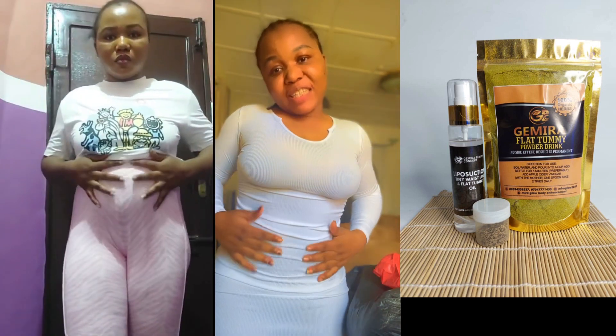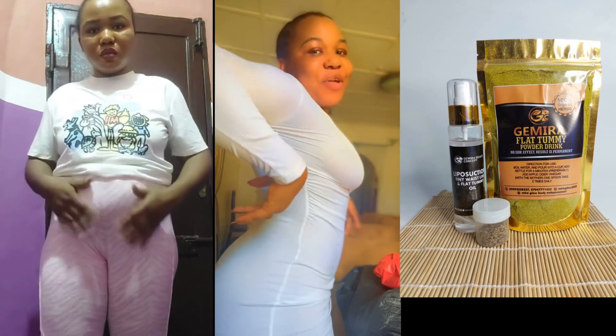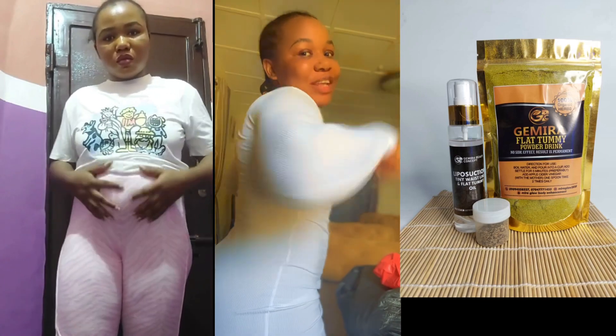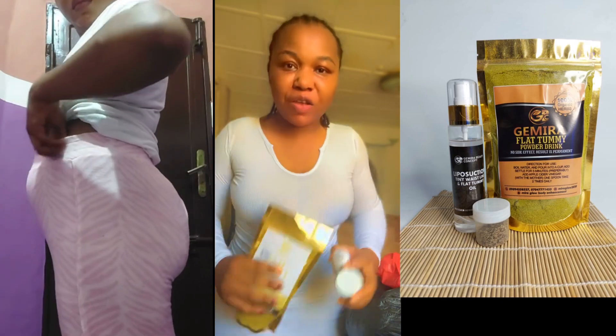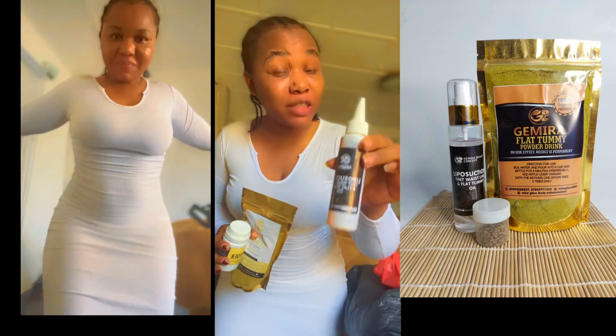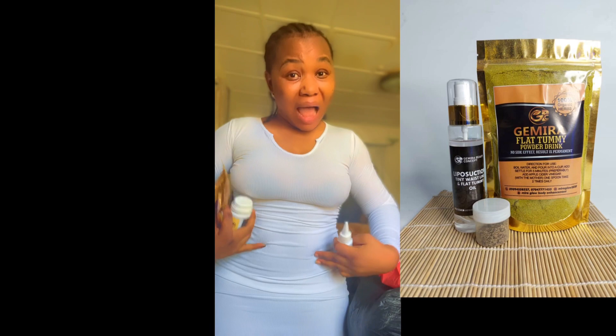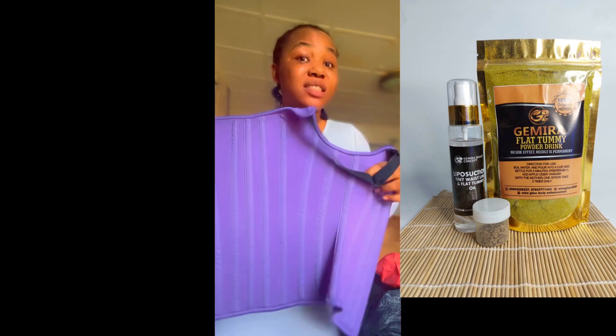A lot of people have been asking me, Jimera, how were you able to achieve this flat tummy, this tiny waist, how did you get rid of your back rolls? See guys, I use my own products — this is my purpose. If they work, it's working. Especially this liposuction flat tummy oil. If you're using other body enhancement products and you think it's making your tummy add, just get this one or use it alongside your products.